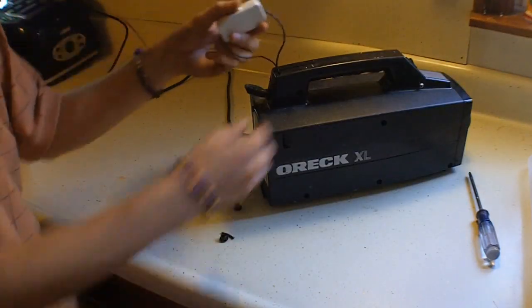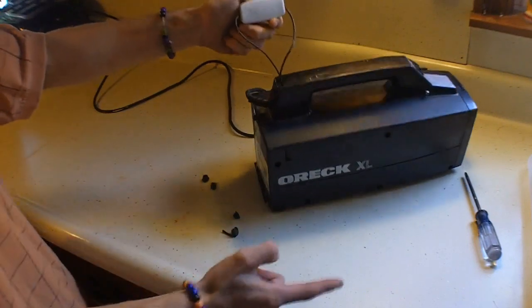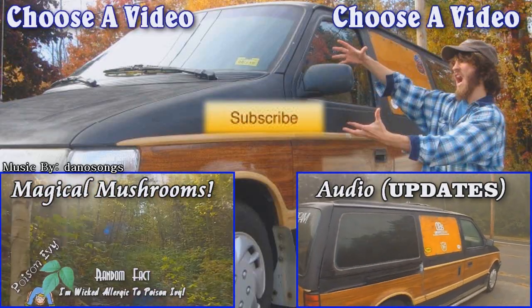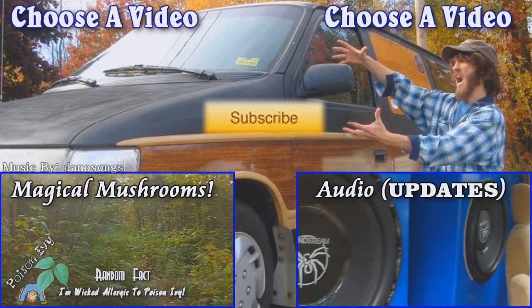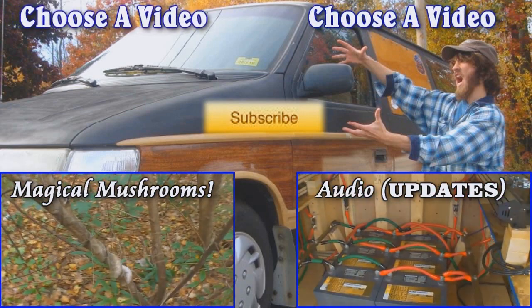Screw paying someone else to do it when you can pay to do it right on your own counter. Bam! EXO, sign out. Nature abhors a vacuum!